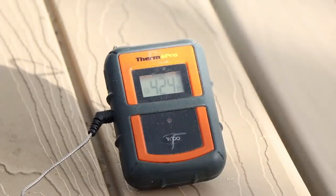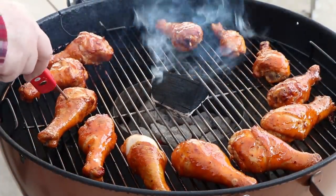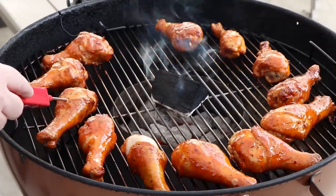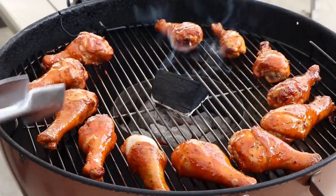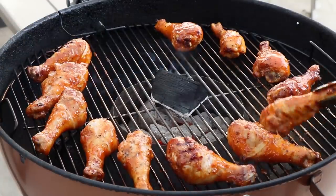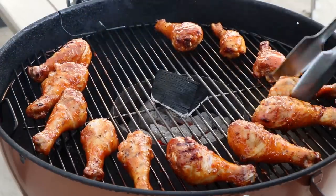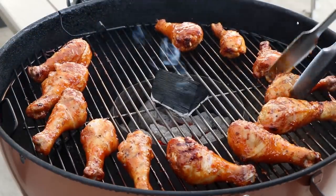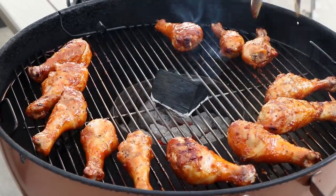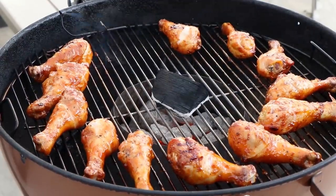It's been about 10 minutes, and the kettle temp is rocking in the 420s right now, which is good. Let's have a look — those are looking really good and smelling great. A temperature check shows 157, 158, so we've still got just a few degrees to go. I'm going to give them a quick turn so everybody gets both sides cooked. If you want grill marks, you can take a minute and do it directly over the vortex. I don't really need grill marks — I want that sweet and sour flavor. I'm going to let these go about eight more minutes, then we'll give them a final check.